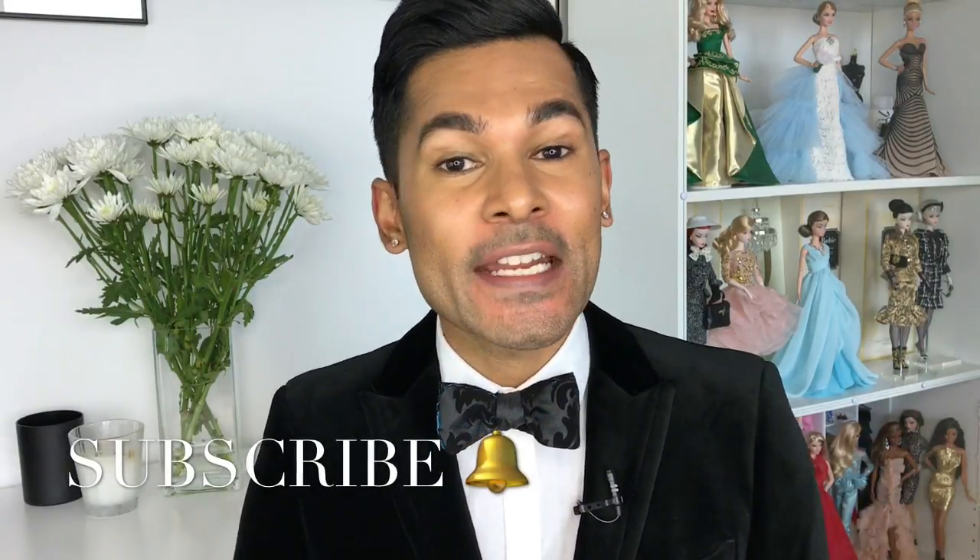Hey guys, it's Suresh, welcome back to my channel. If you caught my last few videos, you know I've unboxed all three of the 2017 Barbie Fashion Model Collection dolls, which all have the new articulated silkstone body. I have to be honest — I've really been missing the old silkstones from years ago. I still have Fashion Model Collection dolls I haven't de-boxed yet, so today I'm starting with my 2013 Barbie Fashion Model Collection. I don't have all the dolls from that collection, which makes me sad, but I do have three.